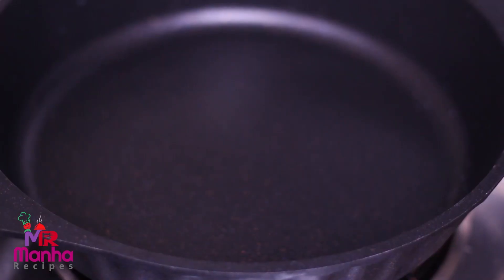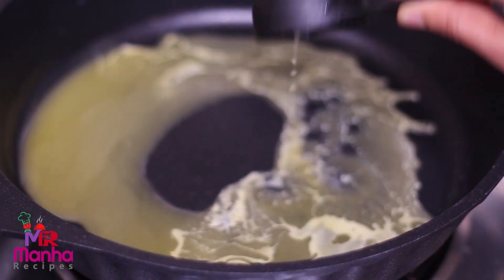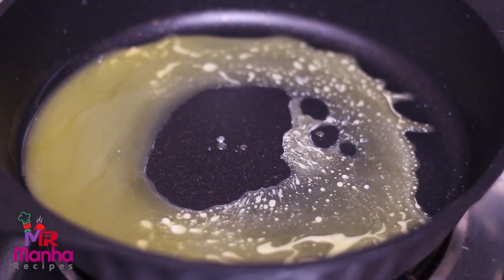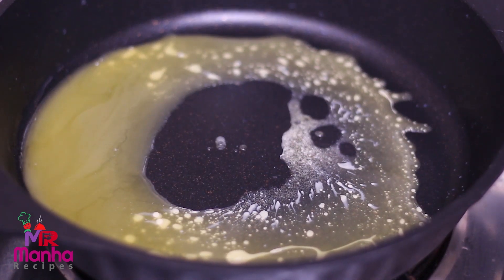I want to give my kala in just one cup of butter. We will get the butter in the next one. We got some garlic. Put the pot and mix.